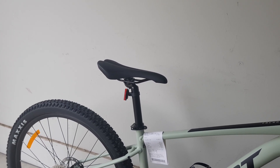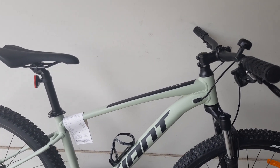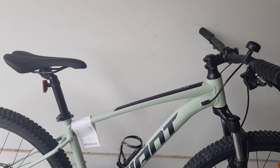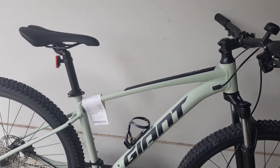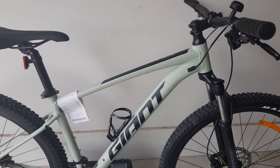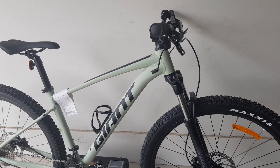The seatpost is alloy, 30.9 millimeter — it's not a dropper post, but if you prefer a dropper post you can either go to the next level which is the Giant Fathom 2, or there's always the option to modify this bike and install a dropper post, which I'll probably do later on.